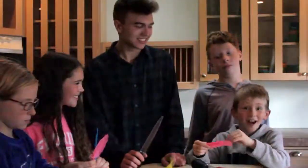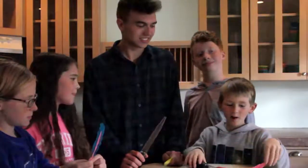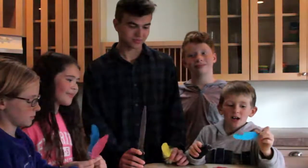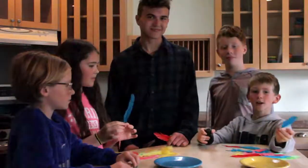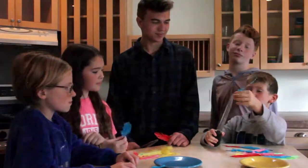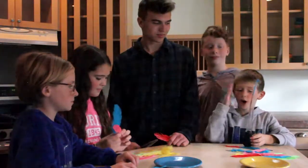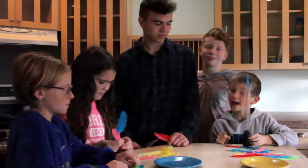Hey kids, Dennis here with all our friends, and we are going to play the feather game. You will need some turkey basters, feathers, and friends. This is how you play — you take your feather and your turkey baster, and you put your feather in the turkey baster, and then you have to try to pull as many onto the plate as you can in 10 seconds.